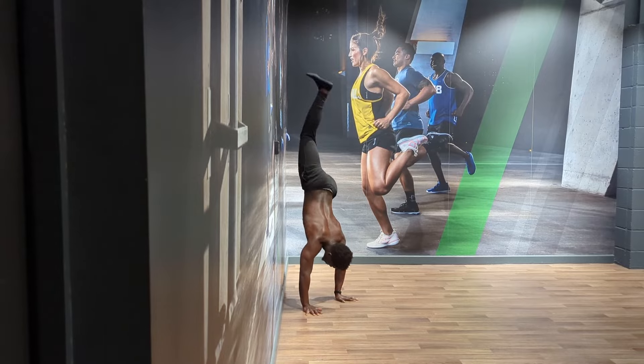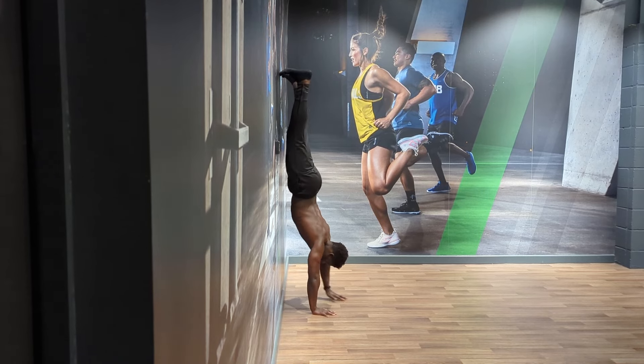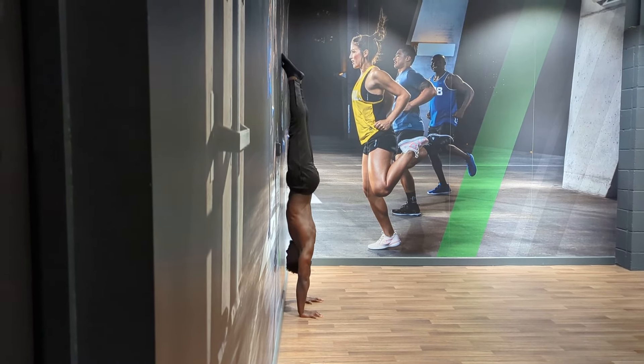Once we can maintain a hollow hold for 30 seconds or so, a progression for this is one that makes it more applicable to the handstand itself — and that is the chest-to-wall handstand. Here we keep all the same principles we just spoke about, but now we've got to do it upside down. Old faithful — aka the wall — is a go-to tool at every level of hand balancing, so let it help you create that straight shape.